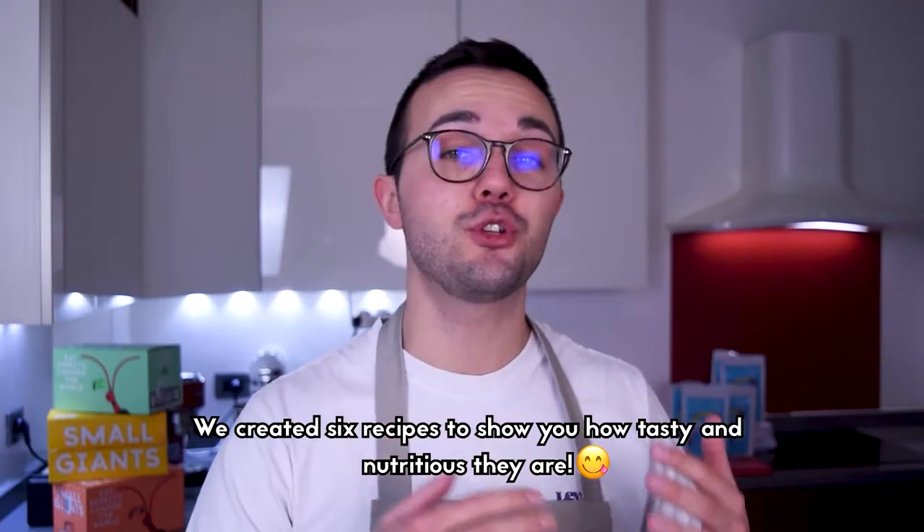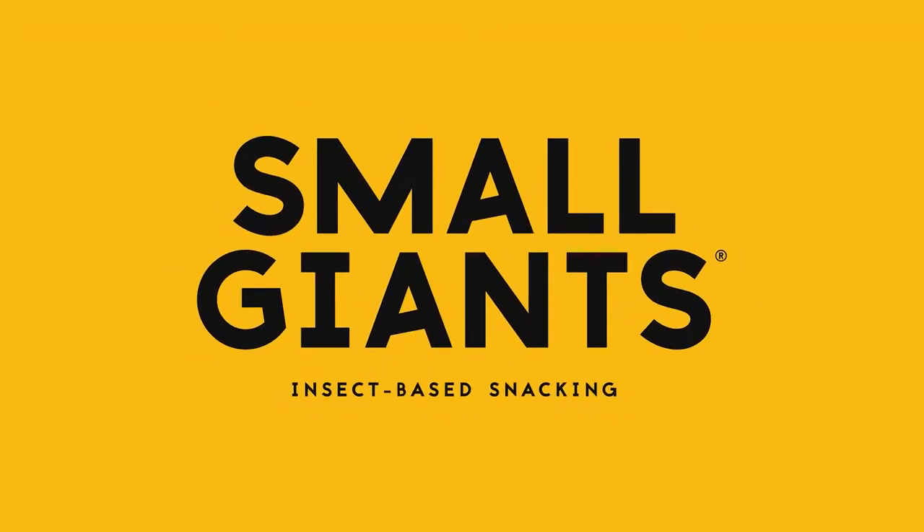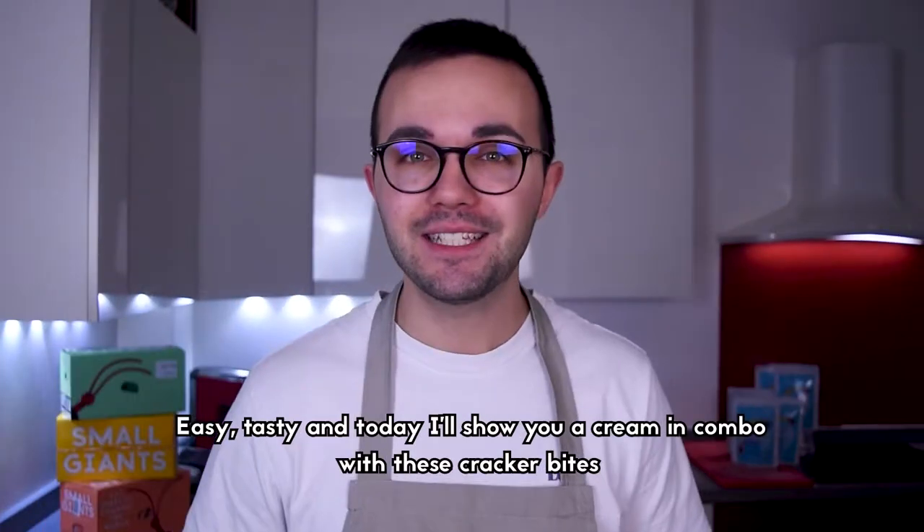We created six recipes to show you how tasty and nutritious edible insects are. Aren't you sick of your everyday soup or vegetable creams? Easy and tasty,